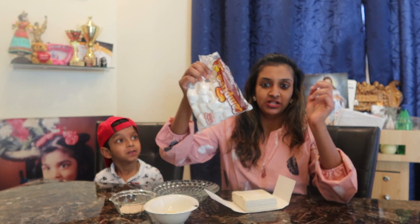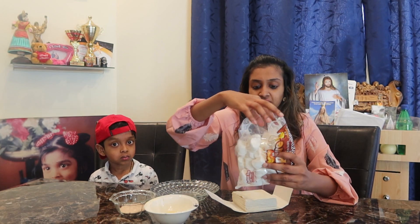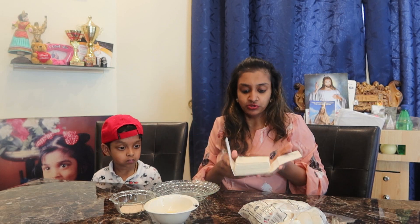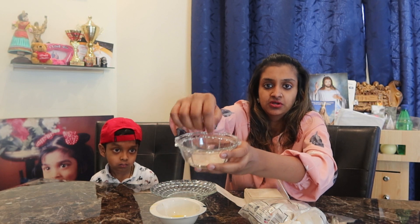So are you ready? Okay, let me tell you what you need. You'll need marshmallows — the big, jumbo ones — and then some puff pastry. I've got the square ones, but you can also use croissant rolls. You'll also need some melted butter, and here I have sugar and cinnamon powder. That's all you need, so let's begin!